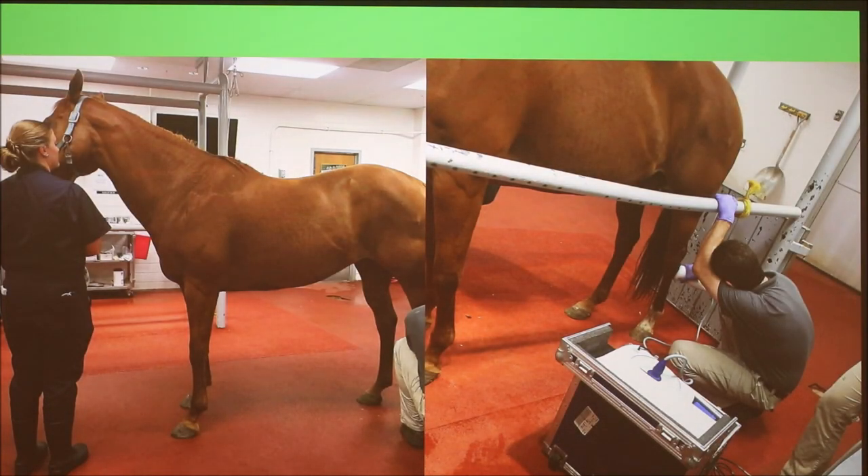My horse Kit didn't tear her suspensory during dressage — she slipped and fell in the mud playing with her friends. This is Dr. Hermida at the Purdue Large Animal Hospital giving her some shockwave therapy, which I'll talk about in a minute.